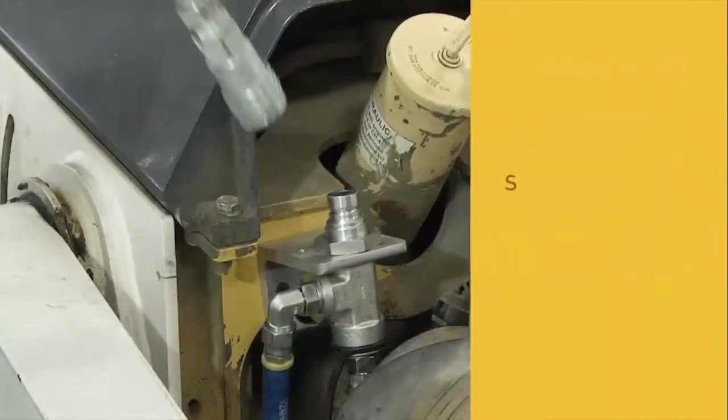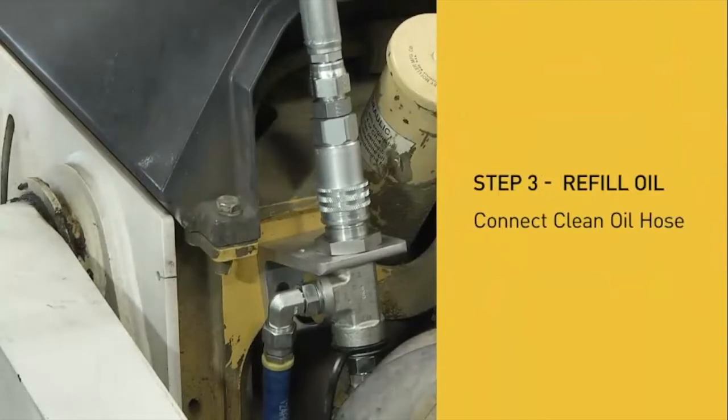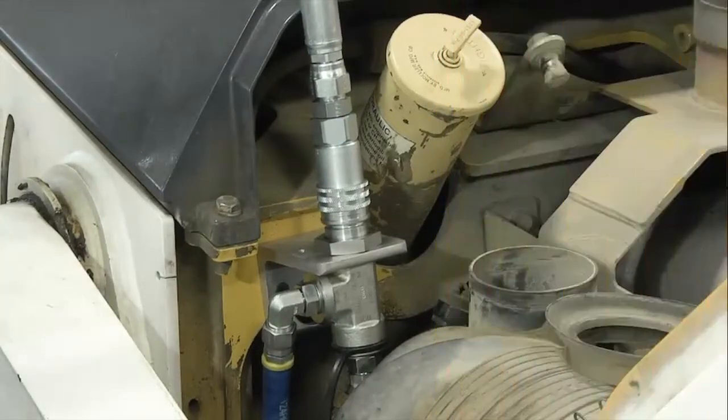The final step is refilling with new oil. Connect the clean oil hose to the QuickFit valve and turn on the oil pump to refill through the filter.